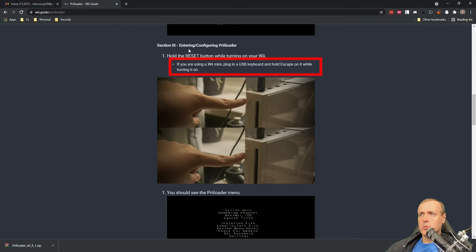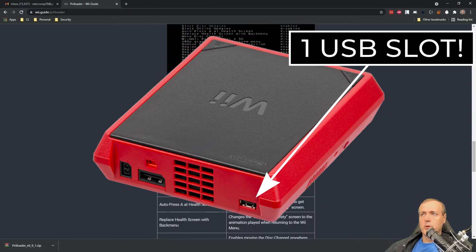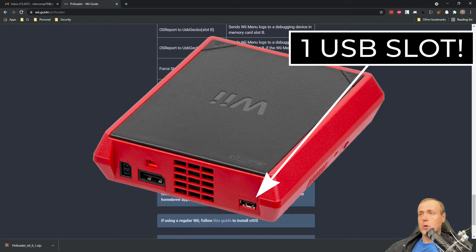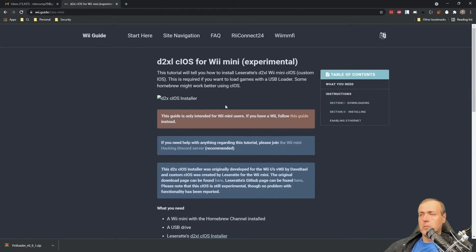To enter Preloader on a Wii Mini: plug in a USB keyboard and hold Escape on it while turning it on. Keep in mind your Wii Mini only has one USB port, so plugging in the keyboard will use that port. Before we go any further, we're also going to need to install CIOS for the Wii Mini.